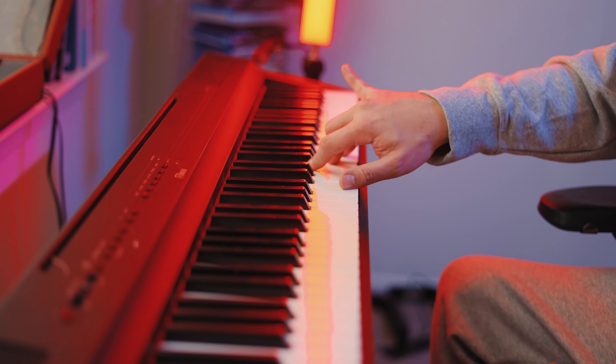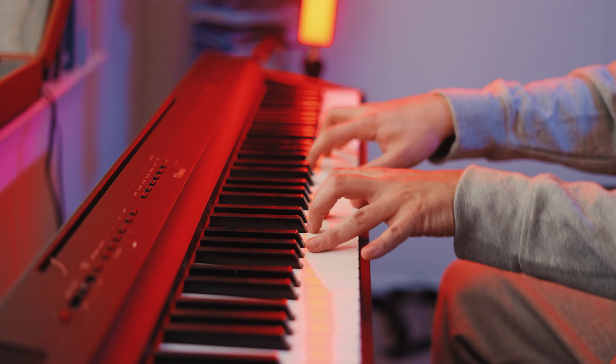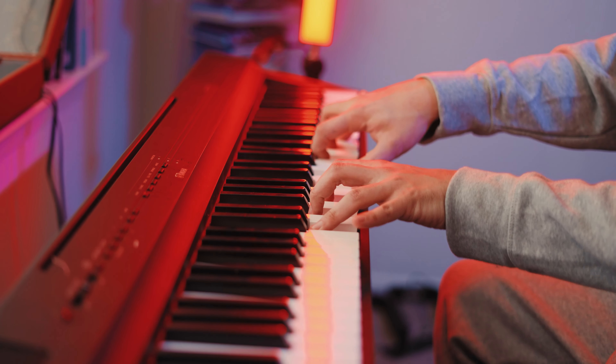If you've seen some of my videos, you can see that my pinky might be up in the air like this while I'm playing, and I've had many people — pianists, non-pianists, non-musicians, my own mother — tell me to fix that.